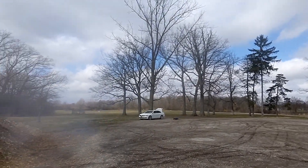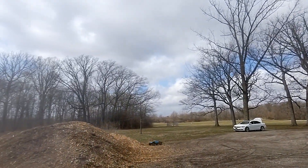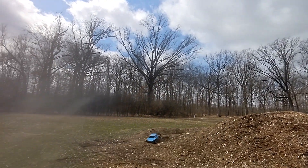Oh, she's loving it. I wish I didn't park here. Oh, it sucks it in the dirt.